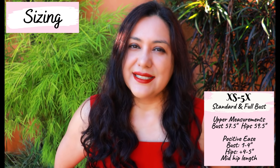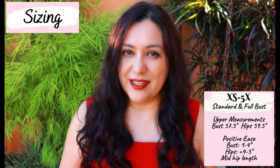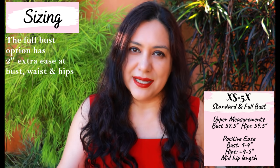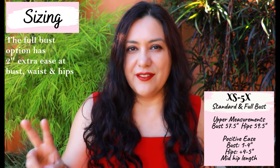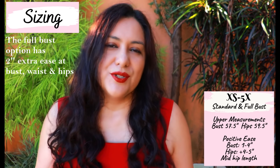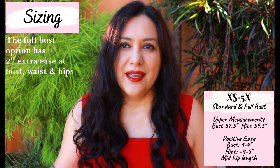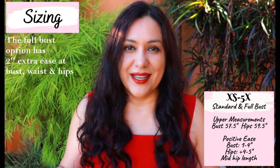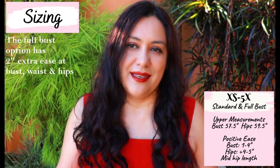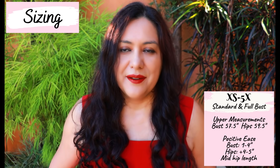As for ease, this is a semi-fitted blazer. Even though it's designed for knit fabrics, it doesn't have negative ease, but has small positive ease. If you're making the standard bust, you'll have two inches of positive ease at the bust. If you're doing the full bust option, you'll have four. Adding space for the bust area also adds space at the waist and hips. In my case it is the standard bust, so it is semi-fitted.